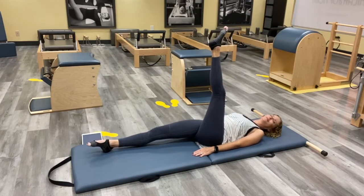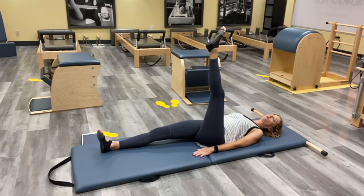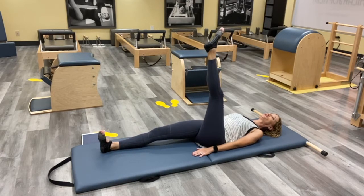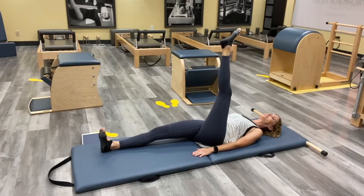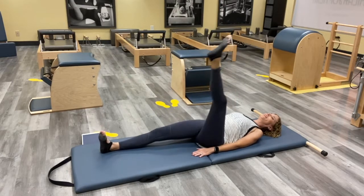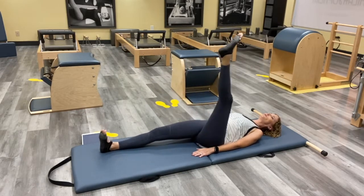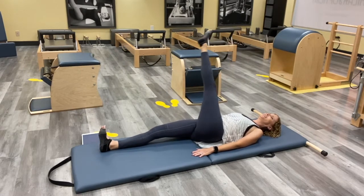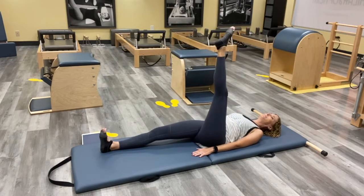Now we'll switch to the tighter side. Take that left leg across first — you might find this side is a little different, and that's normal, that's okay. Keep reaching — now that left shoulder has to stay down. Breathing through. Now we'll take it into your circle — down and around. Think over, over, over and circle back to the top. That right leg is stuck, not moving. Keep looking straight up towards the sky — I know it's tempting to want to watch your leg, but keep breathing. Last one, and then bring it all the way down.